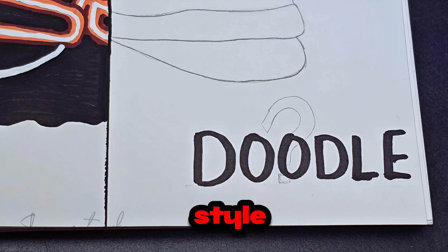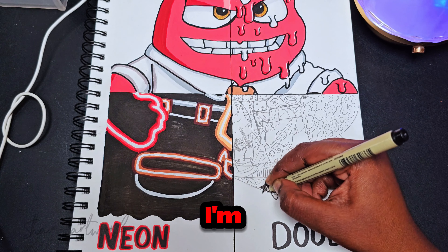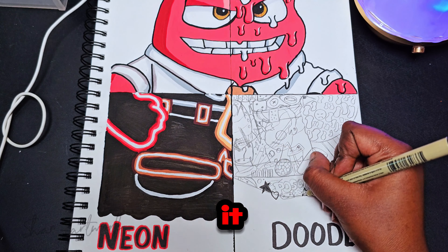And for the last art style, I'm going to draw in the doodle art style. I'm not very good at doodling, but let's see how it turns out.